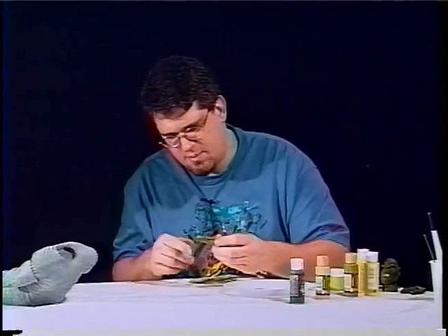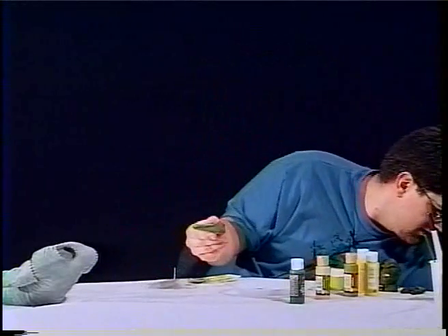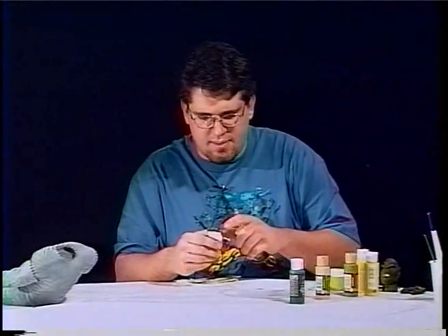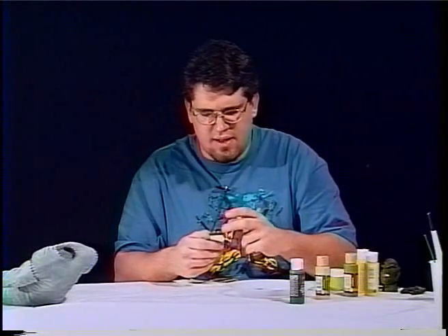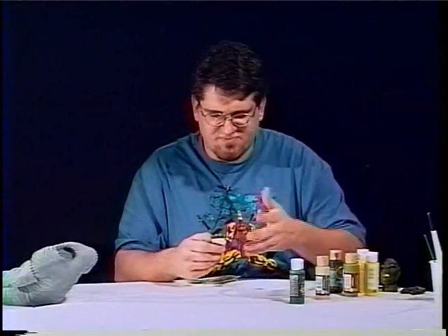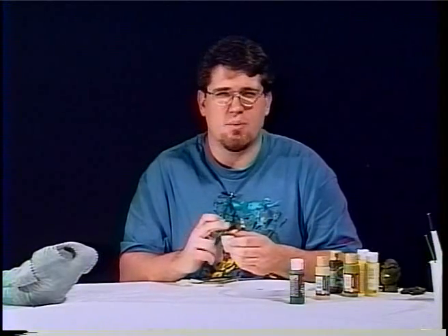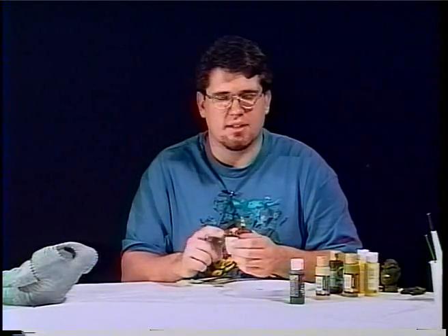Now what's left to do on the feet is the toenails. What I'm going to do is base coat the piece with black, then come in with a lighter cream color — like I did with the stitching on the other one — but not put it on too heavy, because I want the black to show through. Then I'm just going to come over with a wash of raw sienna to give it a little color.